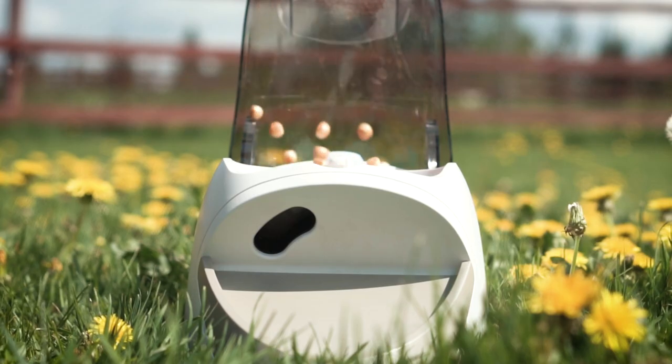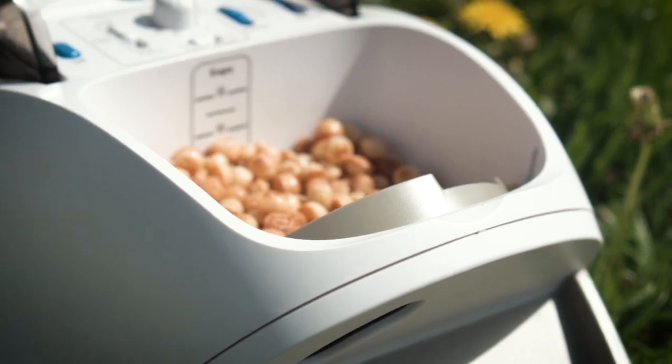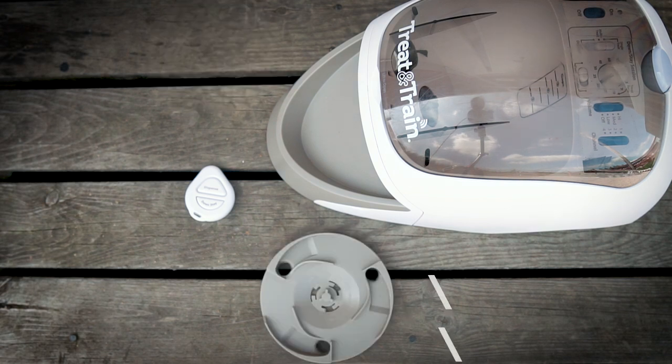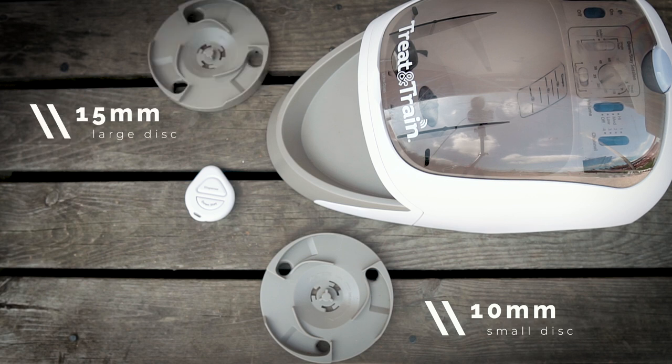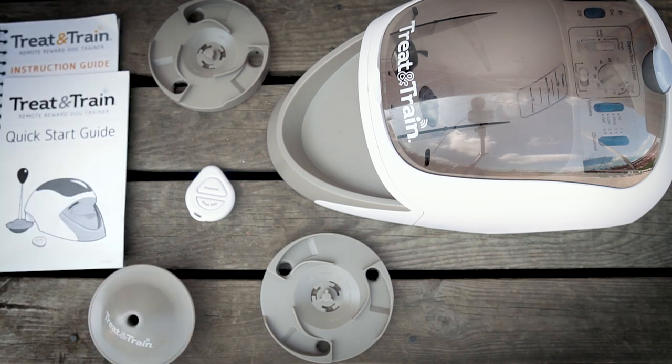Inside the treat bowl you can see how high you can fill it up with treats. The handbook said that a medium load is best for the engine, so that's what I stick to. These are the things you get with the Dog Trainer: most importantly the remote, which acts like a clicker; two different treat dispense discs — the smaller one for treats up to 10mm and the larger one for treats up to 15mm; a handbook with very thorough training instructions and a quick start guide; and a target stick with a base — though the target stick was missing here, but at least you can see the base.